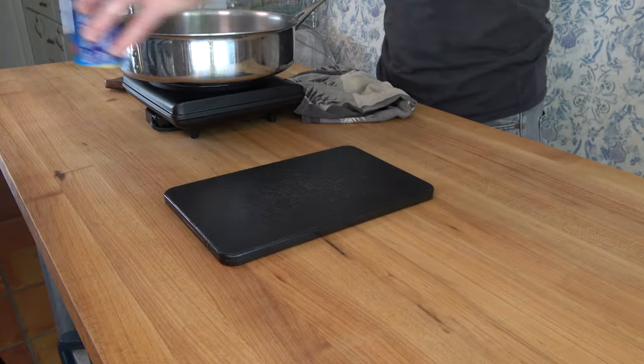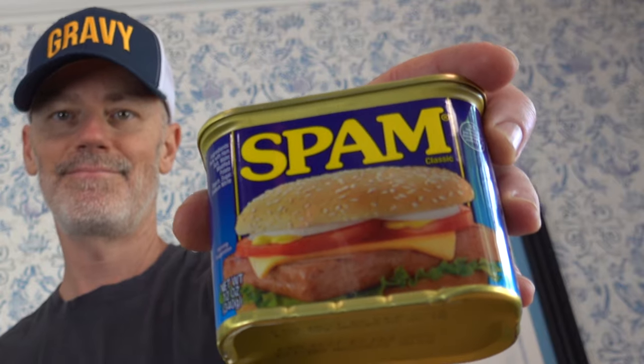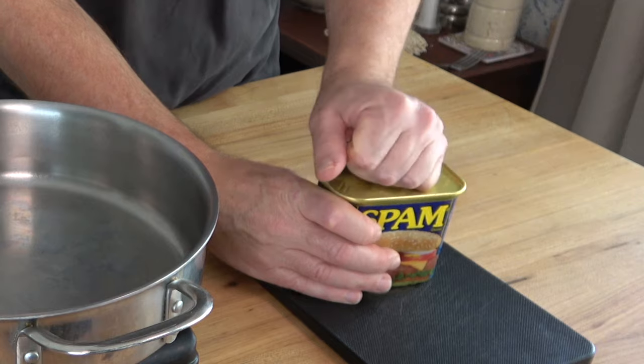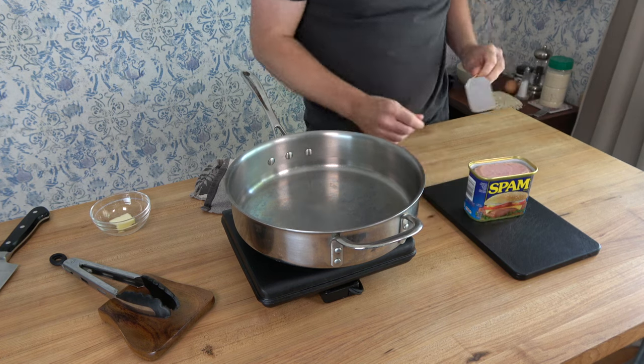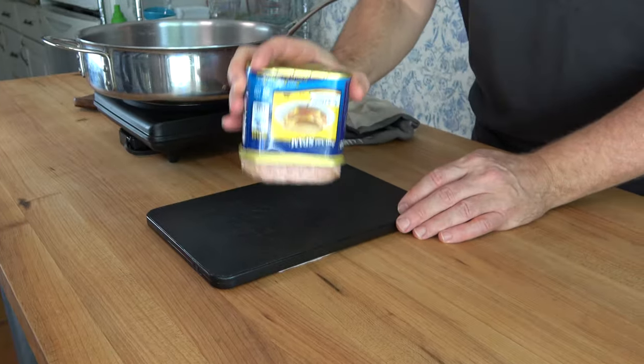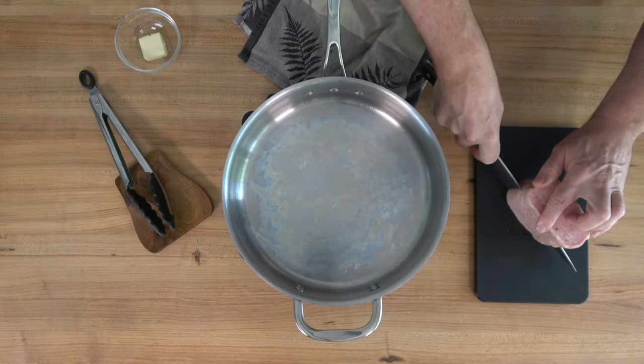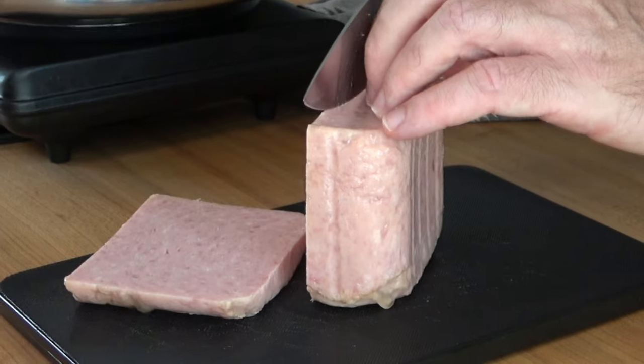Start off with some prep work — nothing too complicated. Grab a can of Spam. The typical Italian recipe would call for guanciale, which is pig jowl. And even if you could find that in the local market or store, it would probably cost you an arm and a leg. So to save some money for the struggle meal, Spam will do.